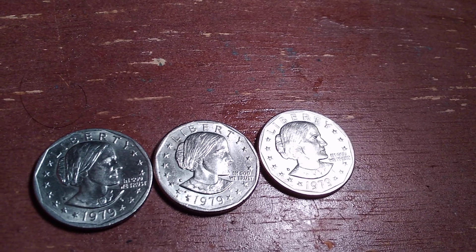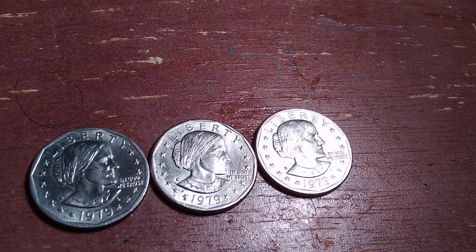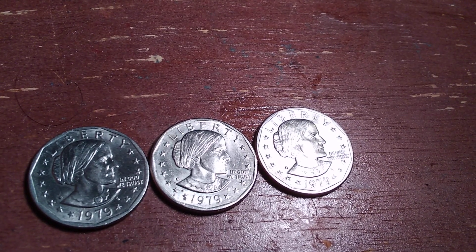Before I talk more about these coins, if you're new to my channel, please subscribe and review, like, and comment. I appreciate it, it helps my channel.